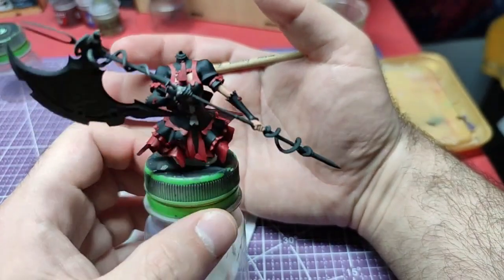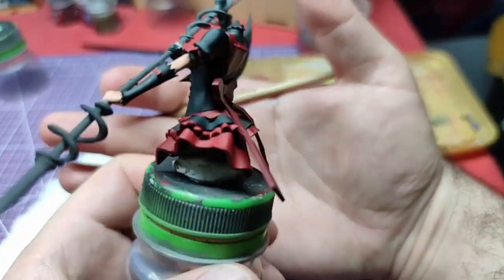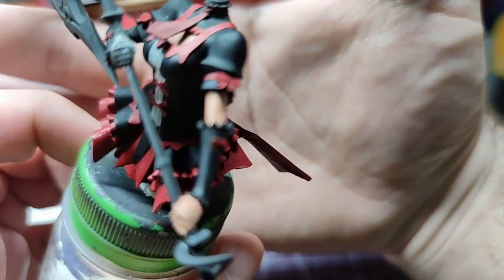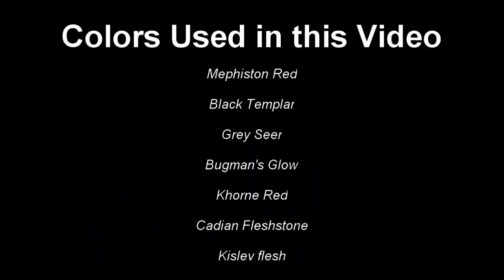The result of our hard work can be seen here. You can replicate the steps of one arm to paint the other. All colors used in this video are shown on your screen now. This was Miniature Versus — thank you for watching and I will see you on the next one.